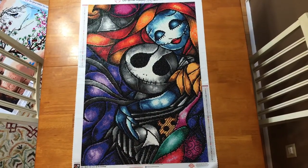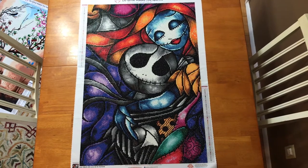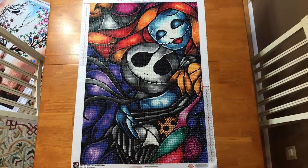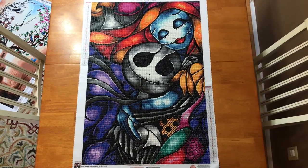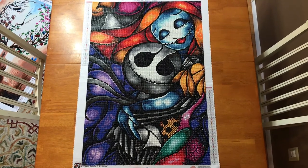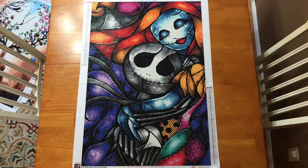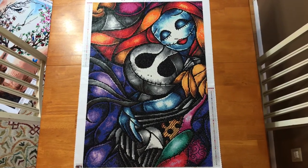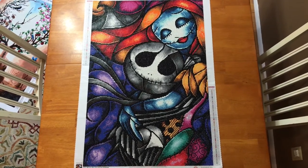This one is definitely one of my favorite diamond paintings that I've done. I love The Nightmare Before Christmas — it's also one of my son's favorite movies — and when I saw this posted I had to have it, so I bought it the first time it came out. This one is called Love at its Darkest and it is available to order from the Diamond Art Club website. Right now they are doing 15% off for the holidays on their whole website, so if you want to get this one, now is definitely the time.